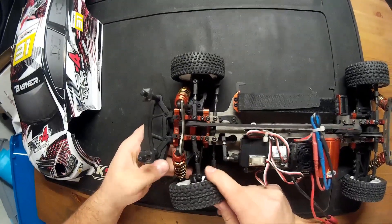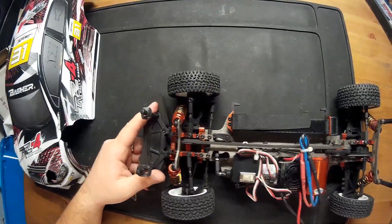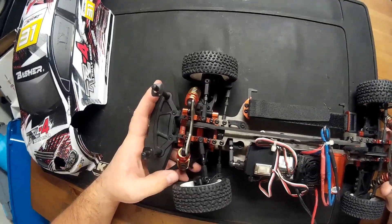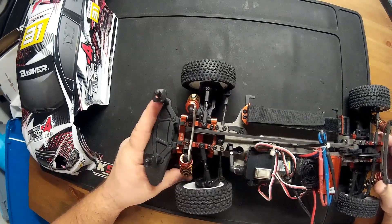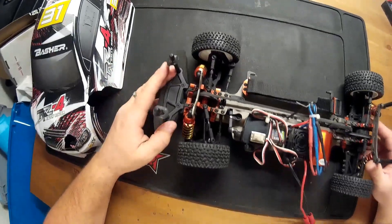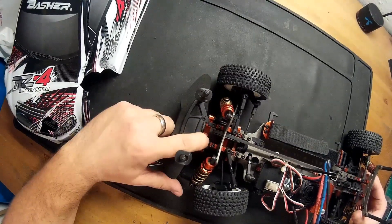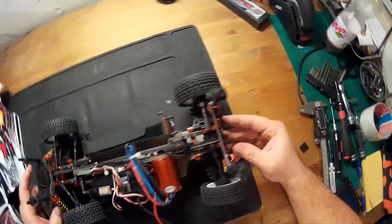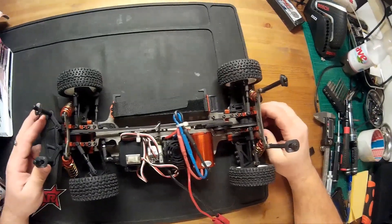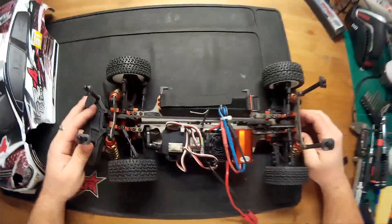I read on a forum that the X-Ray T4 front arms may be compatible with this car. I'm going to give it a shot and order the X-Ray T4 front arms — I hope they will fit and I will get back to you guys with that information. My next upgrade will also be front and rear sway bars. Other than that accident, the car behaved very nicely — it was a blast to drive with both rally tires and drift tires.